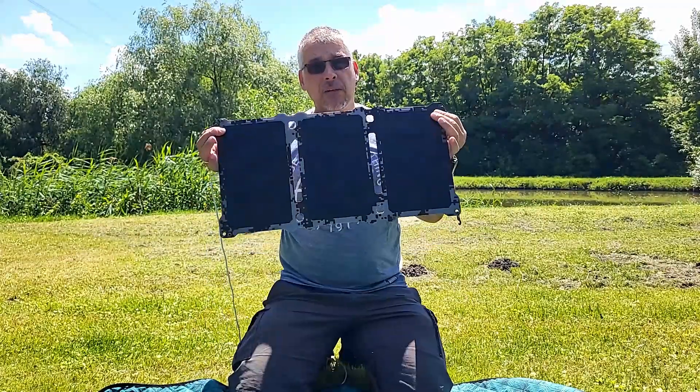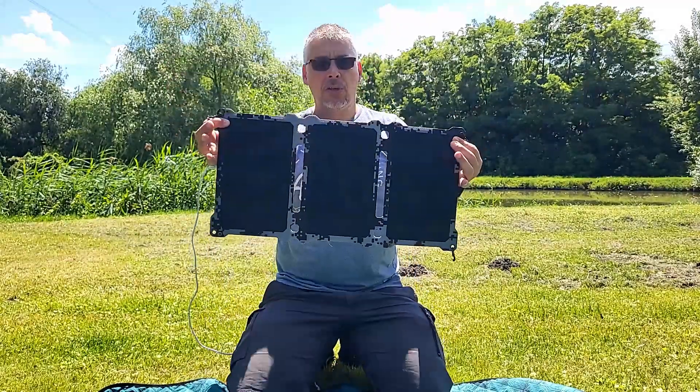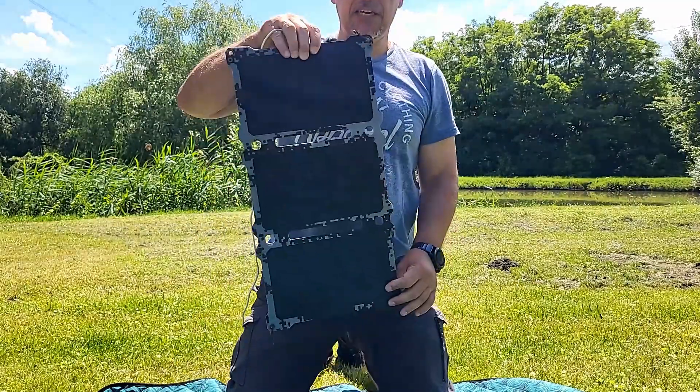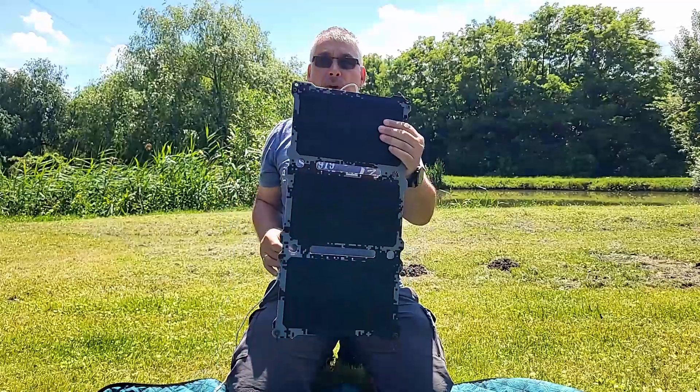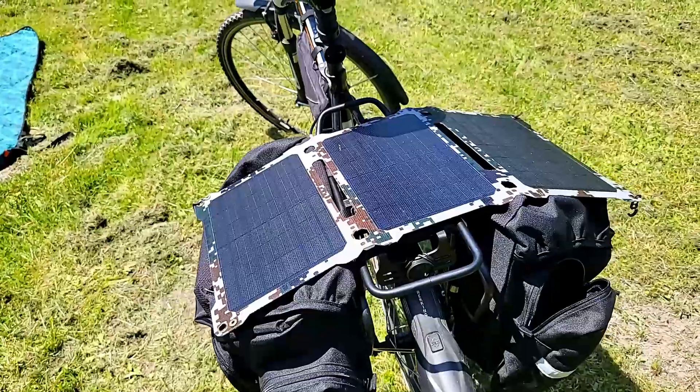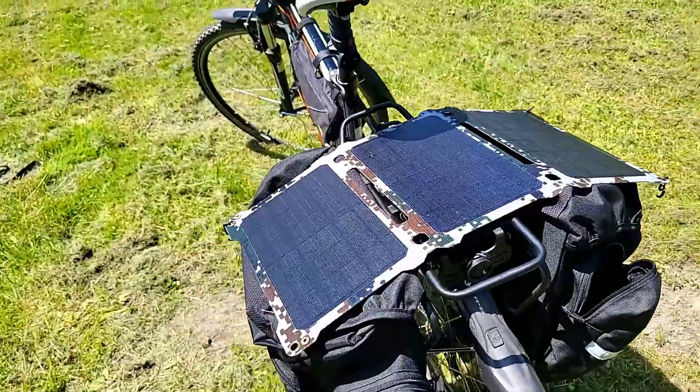This is a mobile, which is an electric and a solar panel, of course 21W. This is a solar panel which can be applied to a bicycle, and then it can be used.